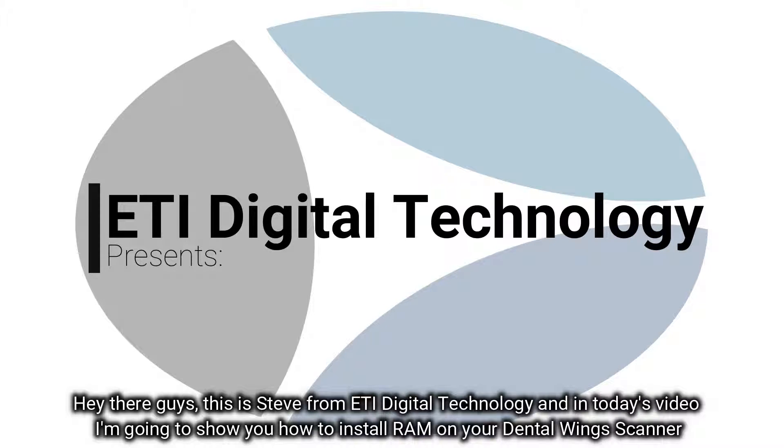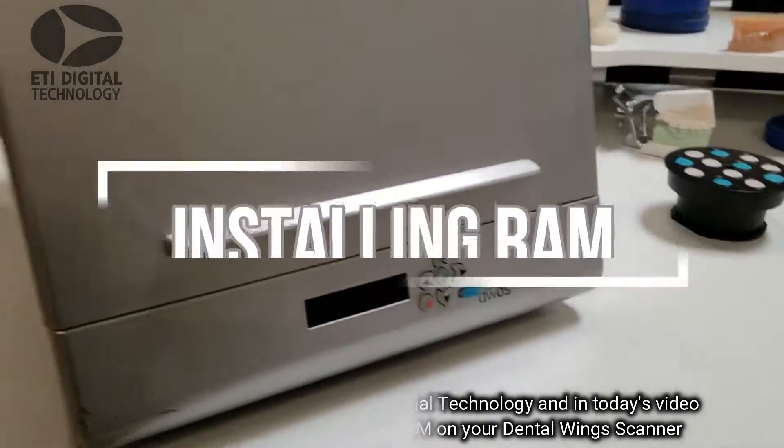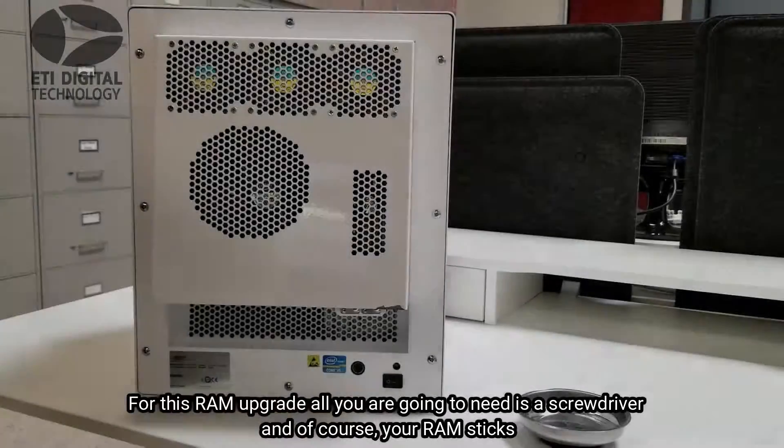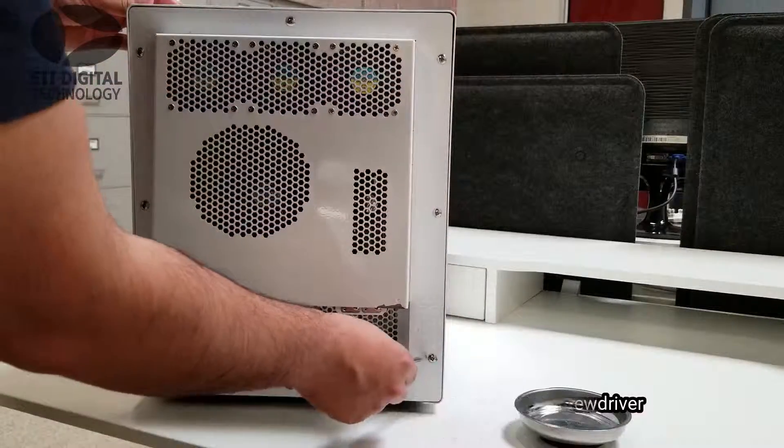Hey there guys, this is Steve from ETI Digital Technology. In today's video I'm going to show you how to install RAM on your dental link scanner. For this RAM upgrade, all you're going to need is a screwdriver and of course your RAM sticks.